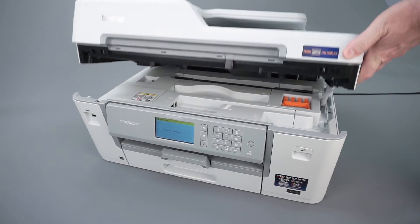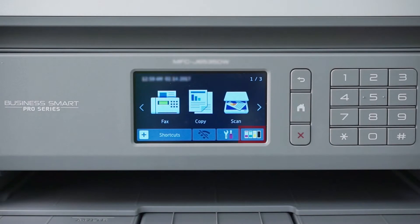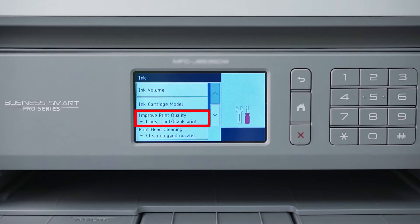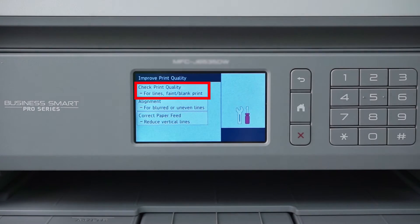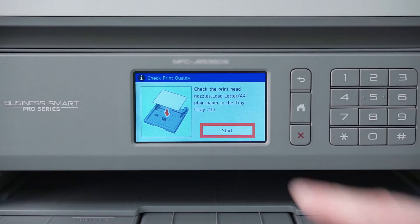Now close the scanner cover. Next we will print a quality check sheet. On the touch screen, press the ink icon, then press Improve Print Quality. Now press Check Print Quality, then press Start.